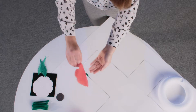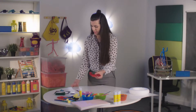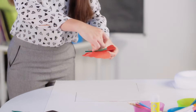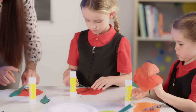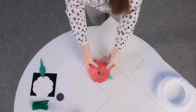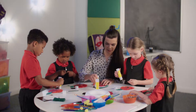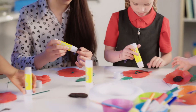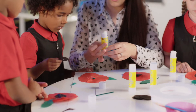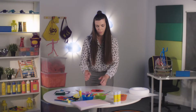Turn the poppy over, take a tissue paper leaf and stick it to the back using some sticky tape. Flip the poppy over again and, using some glue, stick the centre circle down to complete your poppy.